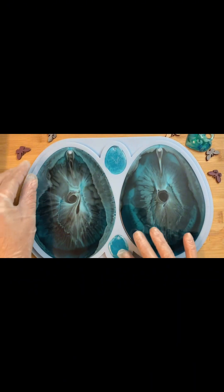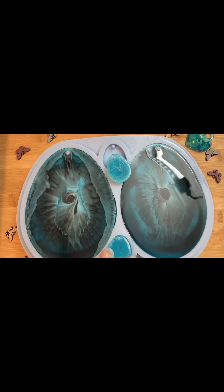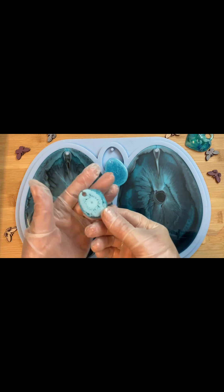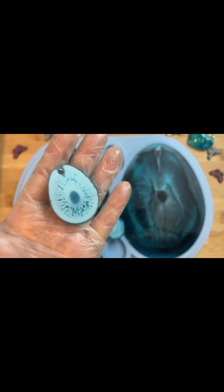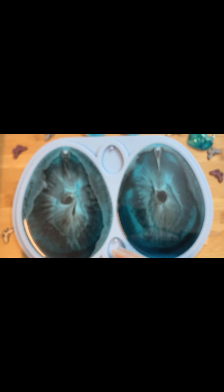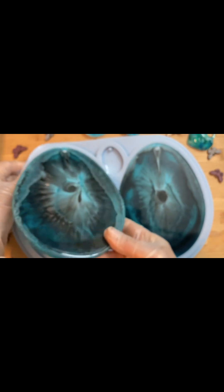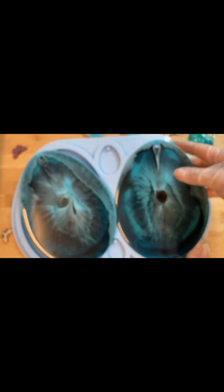Следующий день. Наша смола застыла. Сначала достану своих малышей — вот такие маленькие, чудные получились, очень милые, с обеих сторон. Ну и теперь самых главных — королей Голубой Лагуны. Посмотрим, что получилось.